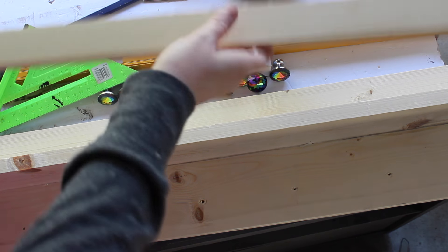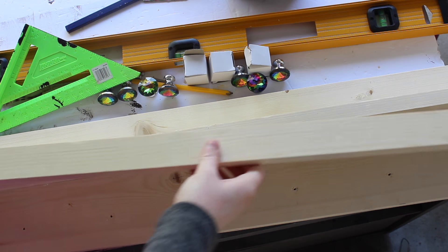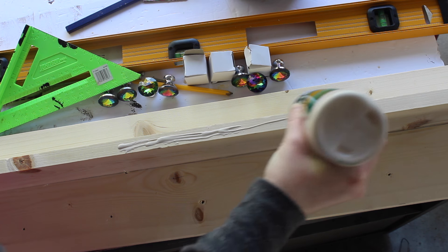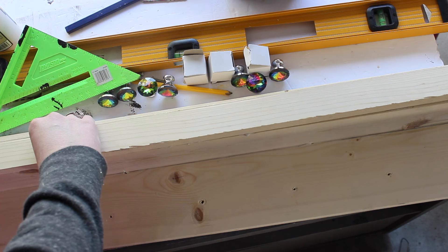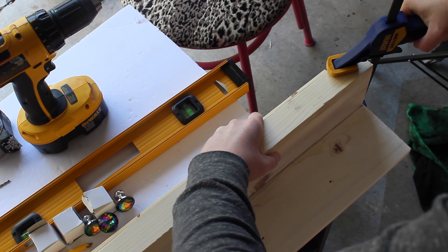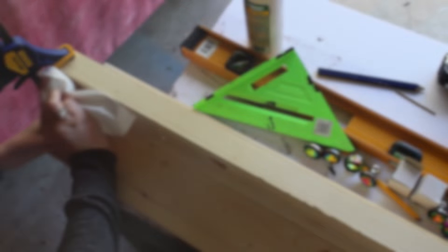Now that the shelf is done, it's time to add the little one by two to turn this shelf into a photo ledge. You just want to take your Titebond wood glue and glue it down, then use your wood clamps to make sure you get it really secure, and of course wipe off your excess wood glue.